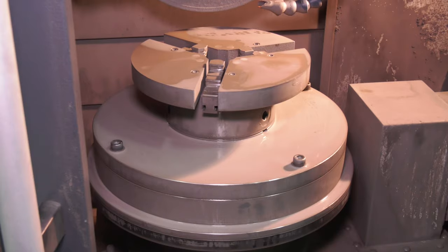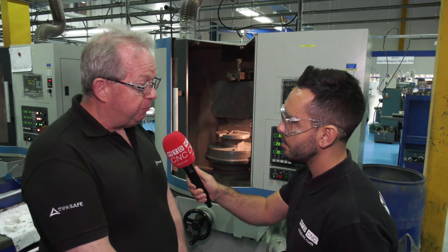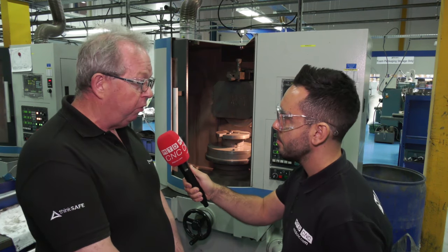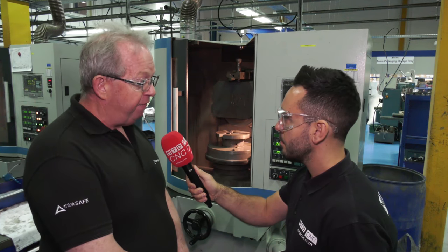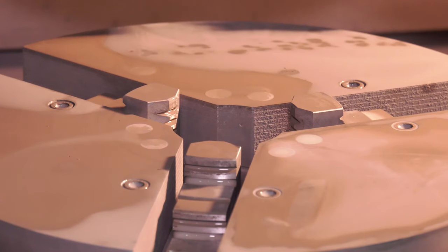We're here today on behalf of Bison. Workholding is one of the key aspects to what you do — why is this? Well, we're making seals and the seal face has to be perfectly flat. In fact, we lap them to like two light bands, one light band, whatever the customer requirements, but we have to start off with a good ground finish. This application was brought in to make sure that we get flat and parallel parts off the machine so the lapping is easier to achieve.